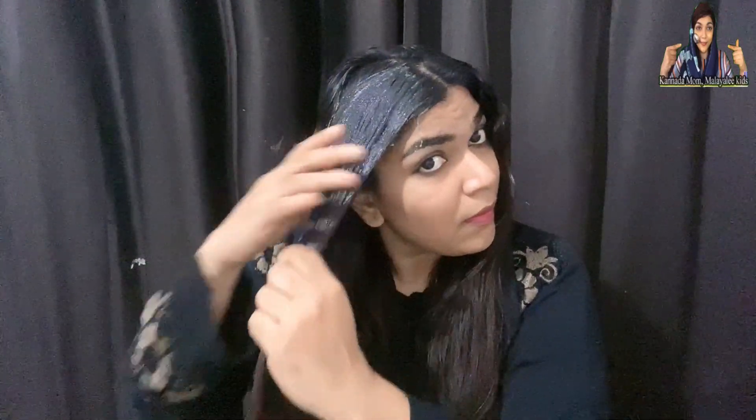I will use this mask to make my hair smooth and straight. I will apply this mask layer by layer, spreading it through all the hair — long, medium, 5-6 inches, and up to 10 inches. We are going to cover it for 45 minutes.